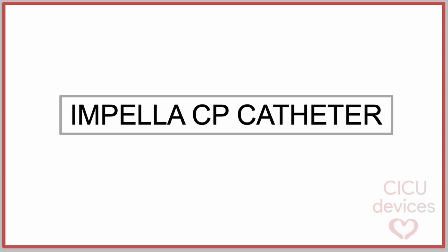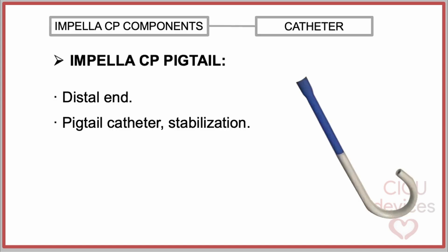Impella CP catheter — Impella CP pigtail. It is a short pigtail catheter attached to the distal end of the inlet section. It is intended to help stabilize the device into the left ventricle in the correct position, prevent the inlet area from coming into contact with the endocardium, and also enables repositioning without a wire if the inflow migrates past the aortic valve.